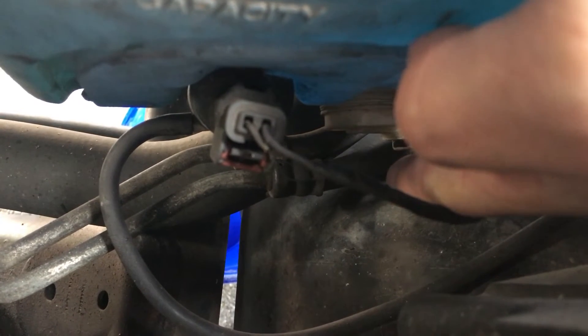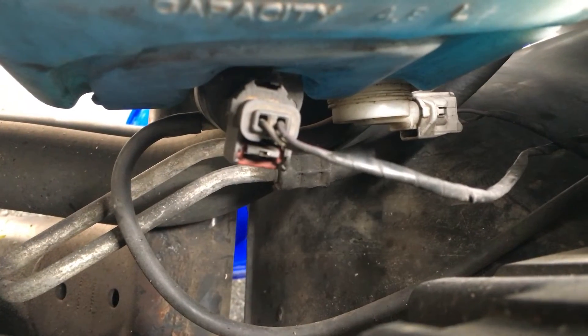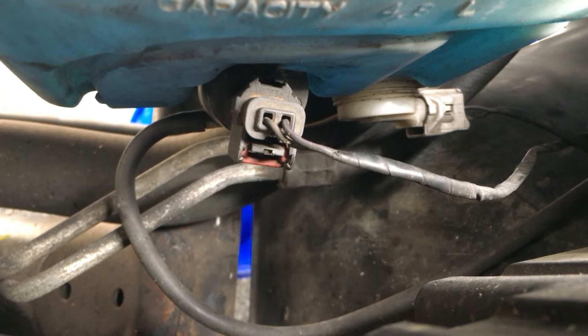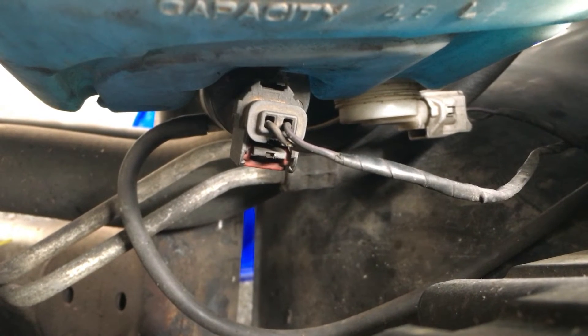It's held in by a pressure fitting, so you're going to lose a lot of fluid. I put a catch bucket under here — I just got a bucket from Napa.